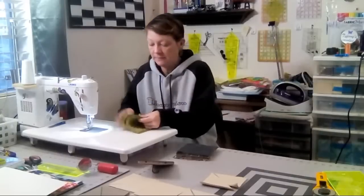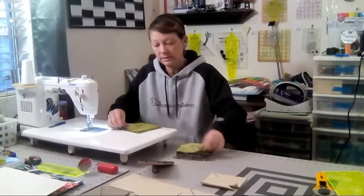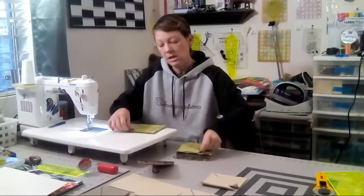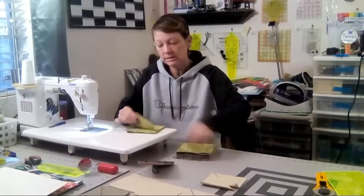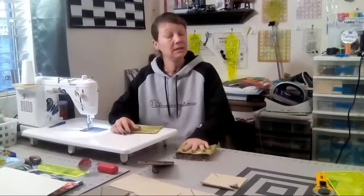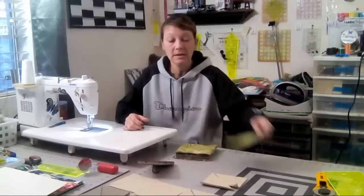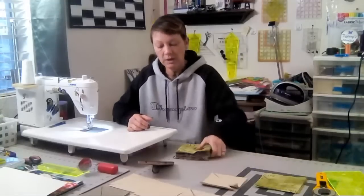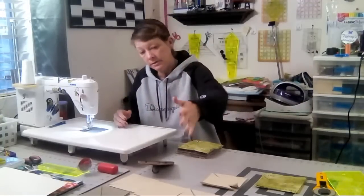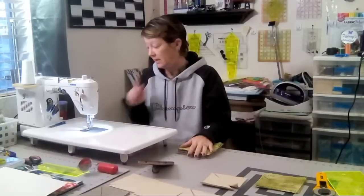So we're going with 63 five-inch squares, and 63 total of two different colors of four-and-a-half-inch squares cut on the diagonal — that's what we're doing here.